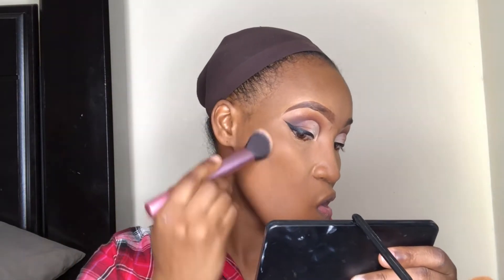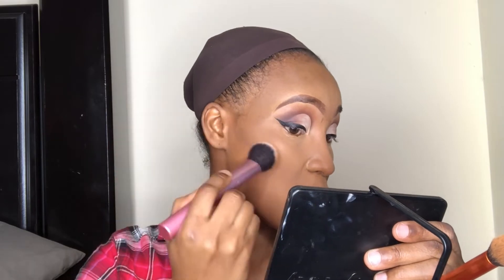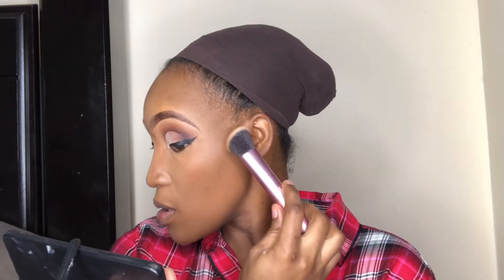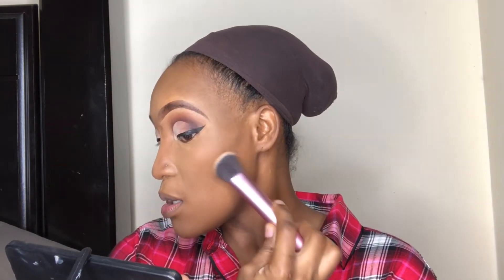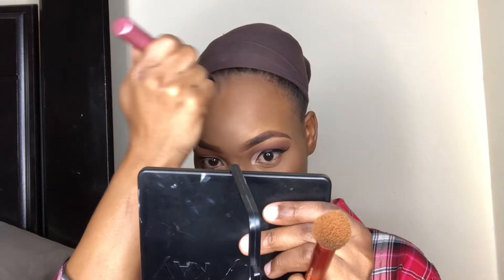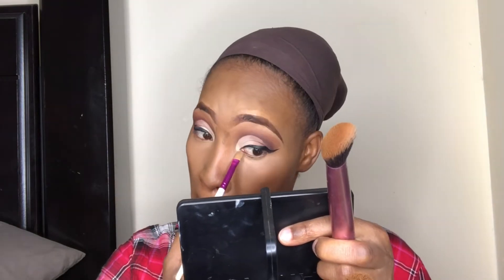Now I'm going to blend out the contour. As you can see, I'm blending up — I'm not dragging the contour down, I'm giving my face a lift. Look at how I hold the brush: the tilted portion, the bottom part of the brush, is doing all the work. The top part is just there to blend out the arch edges where there's no product, so when it touches the product it smooths it out. Once you watch it, you'll have an idea of what I'm talking about.